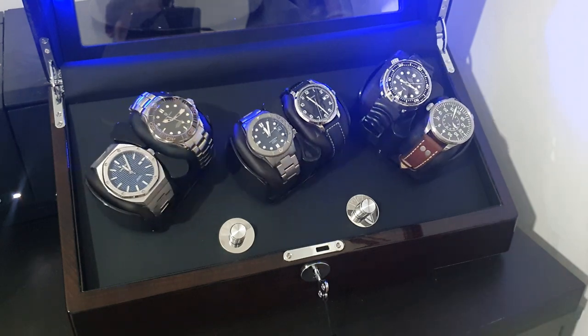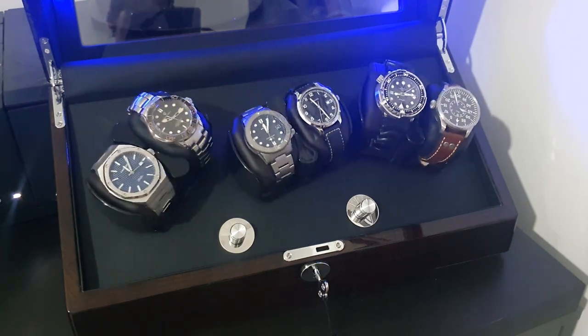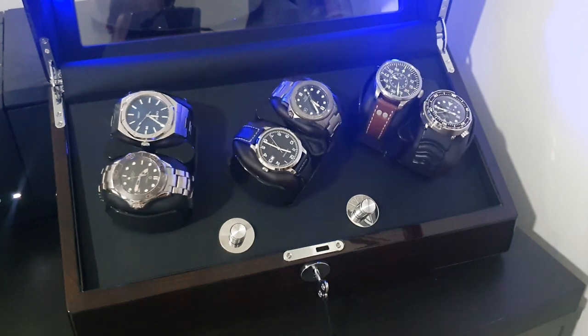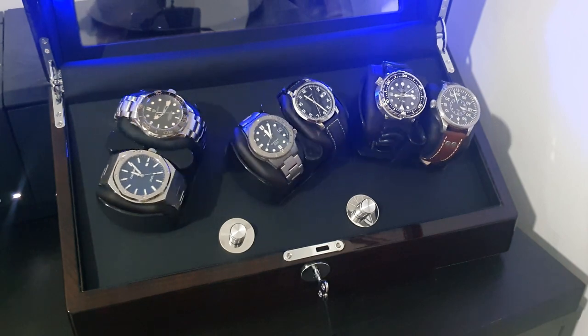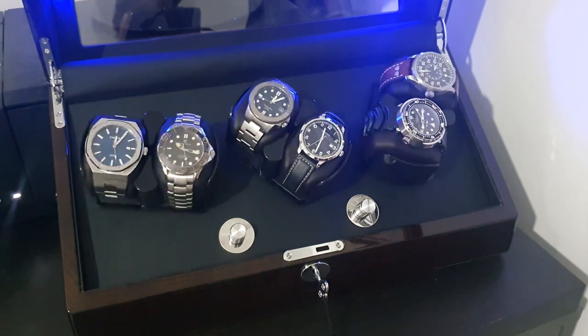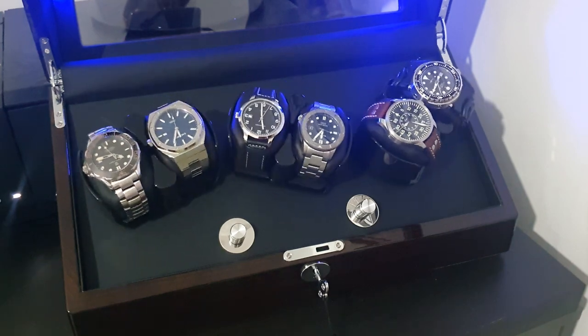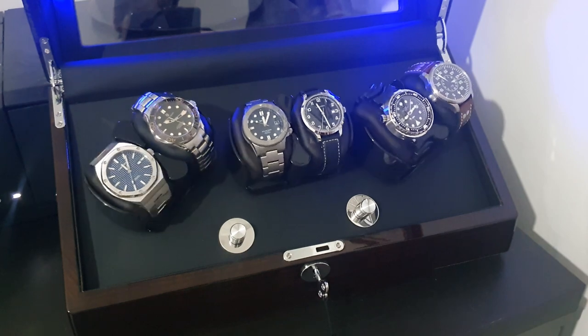This fits six watches, as you can see. The biggest one I've got in there is this Cadisen which is 46 millimeters, but it'll actually fit up to 60-millimeter watches and up to 20-millimeter thick watches, so that gives you a lot of room to play with. I don't own a watch that's 60mm so I couldn't show you that, but that's what they've stated on their website.